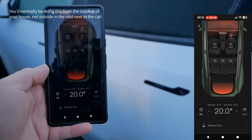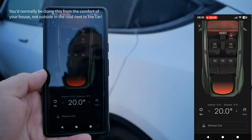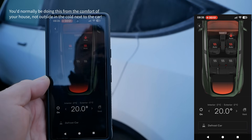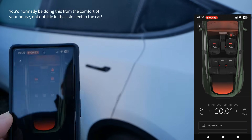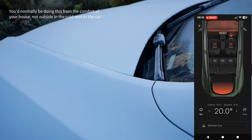We'll see how long that takes to heat the temperature up to 20 degrees. It's now 8:35, so that's when the timer is going to start, and I can hear the fans have come on at the front of the car.